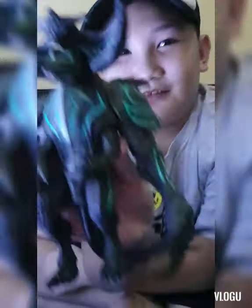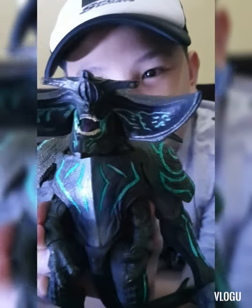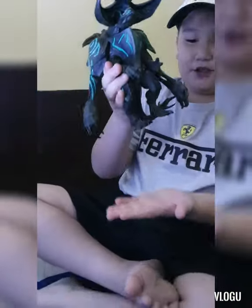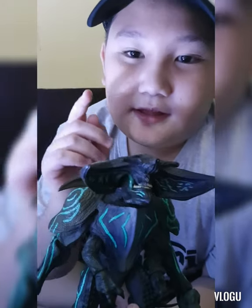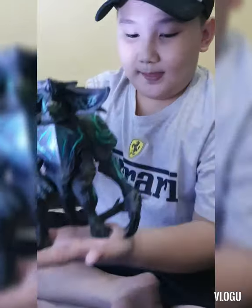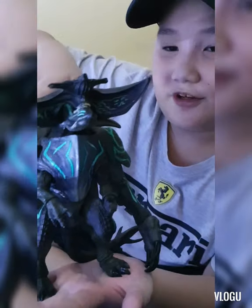Welcome back for another video guys, it's me again. Now we're gonna explain my Pacific Rim toys. This is one of the kaijus right here, so we're gonna start from here. First you have to like and subscribe and share this video with friends. This is my first kaiju — this is my only kaiju of the collection.